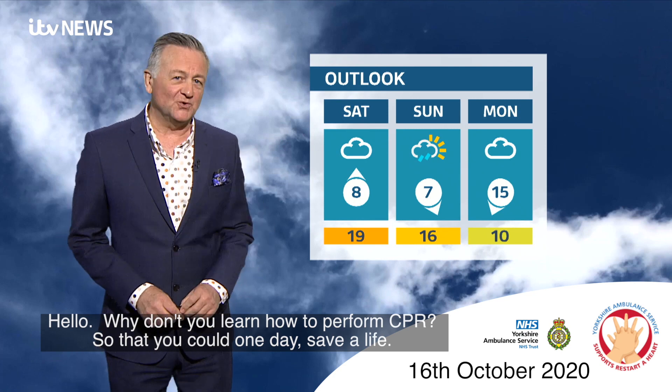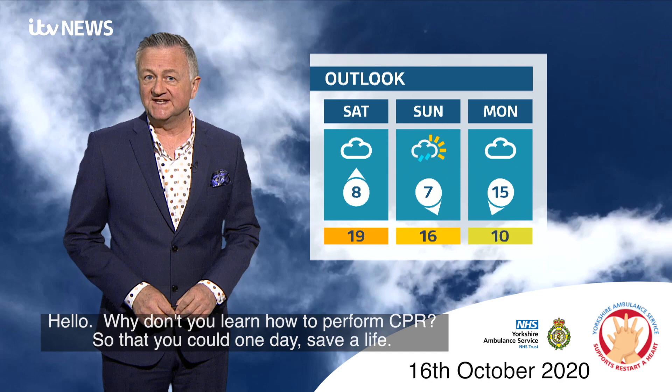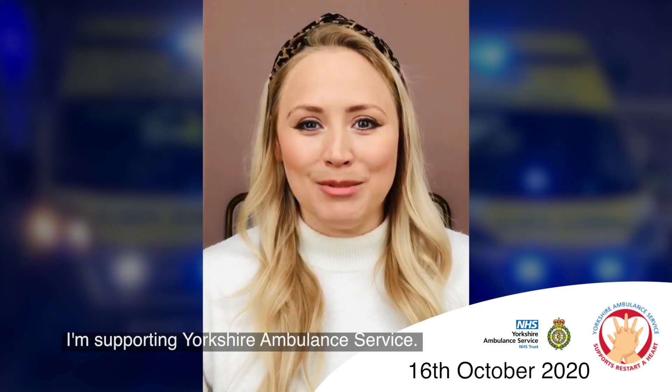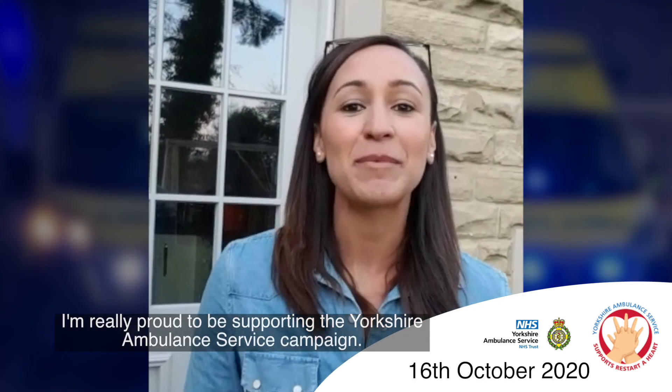Hello, why don't you learn how to perform CPR so that you could one day save a life? My name's Catherine Lavery and I'm the chairman of Yorkshire Ambulance Service. I am supporting the Yorkshire Ambulance Service campaign, and I'm really proud to be supporting it.